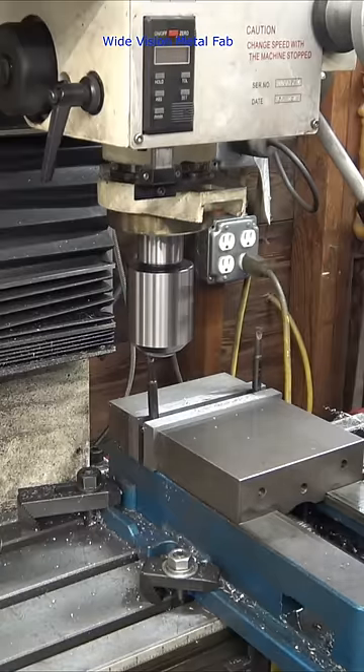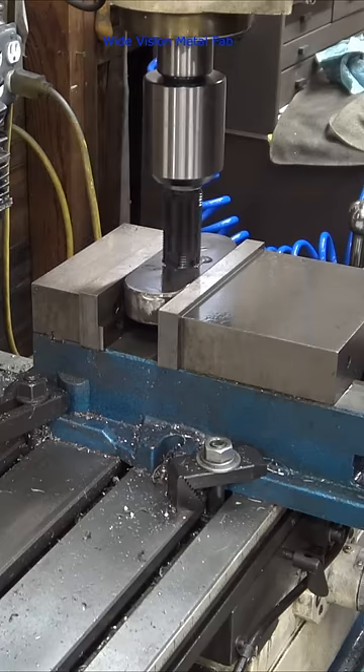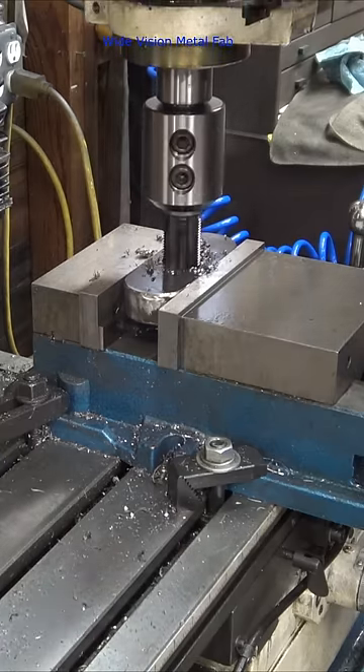Then I used the boring bar and the vise to machine the hole out to the exact right size. Now I can thread under power, save my shoulder, and make sure that my threads stay straight.